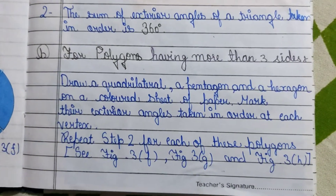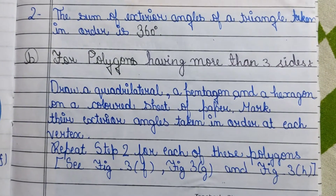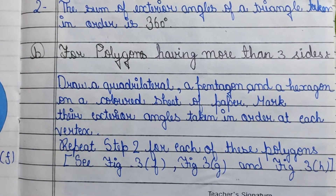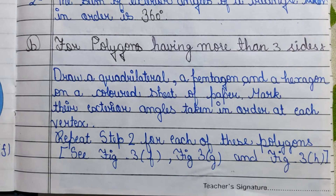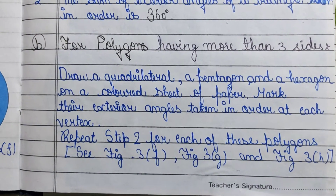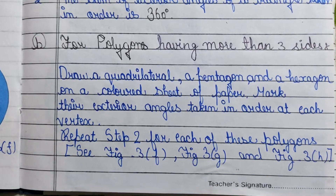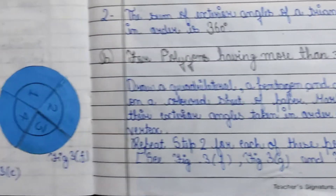Next, we move to polygons having more than three sides. We have to draw a quadrilateral, a pentagon, and a hexagon on a colored sheet of paper. Mark their exterior angles taken in order at each vertex and repeat the cutting and pasting step for each of these polygons.